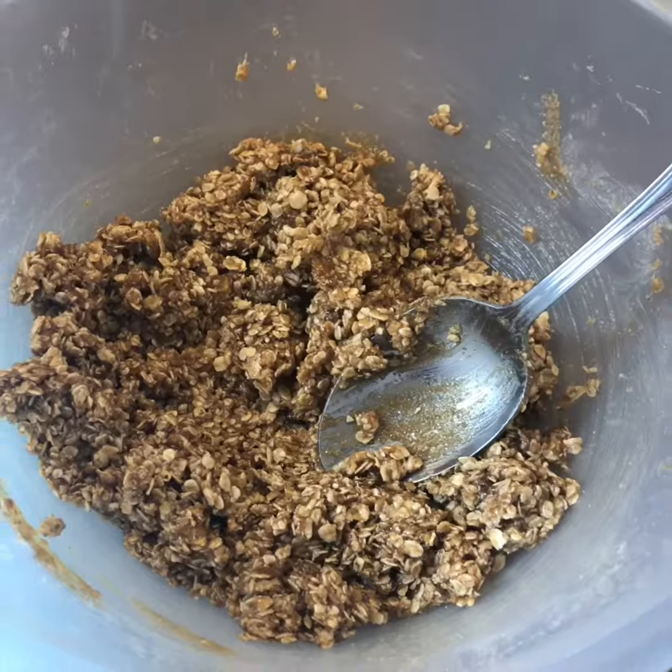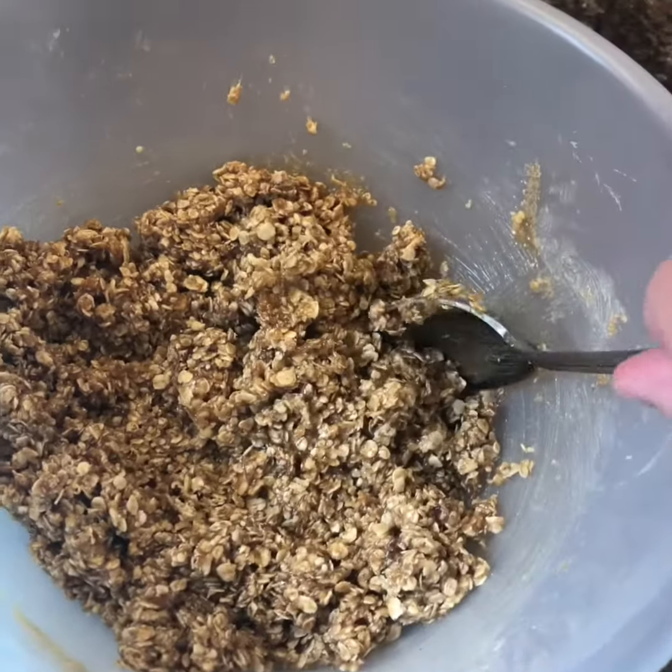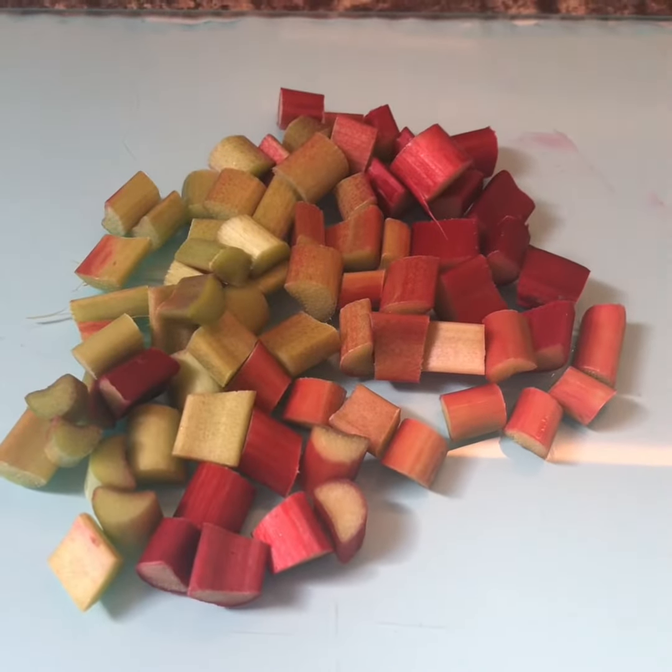Just golden syrup — I always get messages asking what I mean, it's just golden syrup. Brown or light sugar, as long as it's brown it doesn't matter. Not demerara — that looks a bit too dark. Mix it all together; it's easier with a metal spoon. Then chop your rhubarb into small pieces and stir it in.